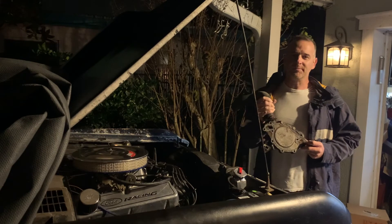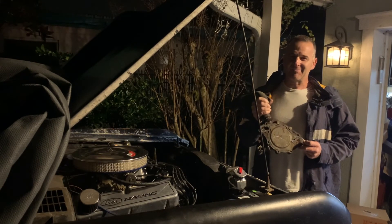Problem solved. The Bronco is now running cool. Thanks for being here with us tonight. Keep firing them up.